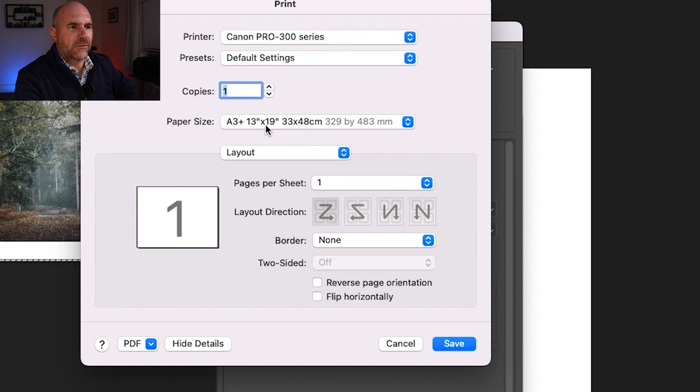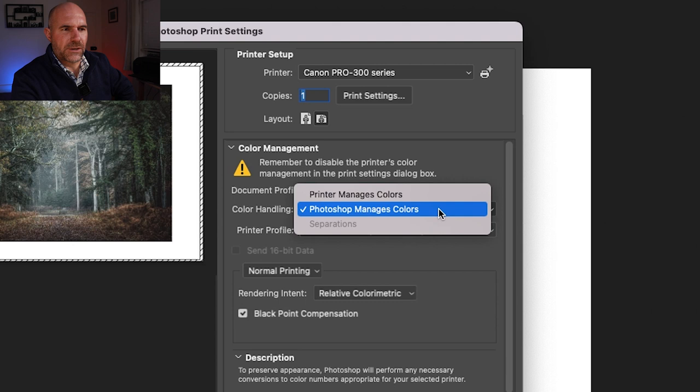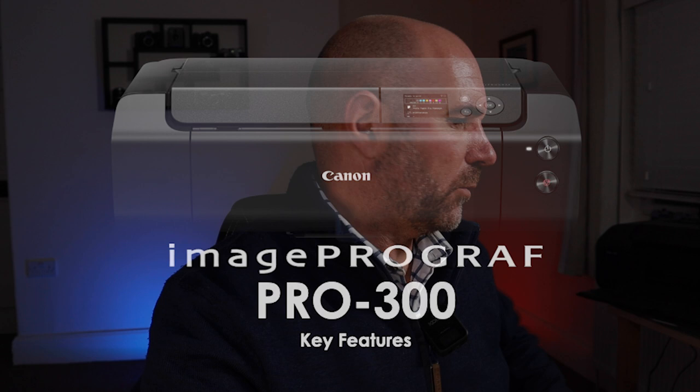Let's go into the print box. So in Print Settings, I've got the Canon Pro 300 series selected and A3 Plus chosen. We want Photoshop to manage the colours, not the printer — so we've got that ticked. As you can see, I've already got the Pro Luster profile in there. There are all the different Canon profiles — we'll go and select Pro Luster. My paper's all loaded. Let's hit Print. The printer's waking up and we're away.